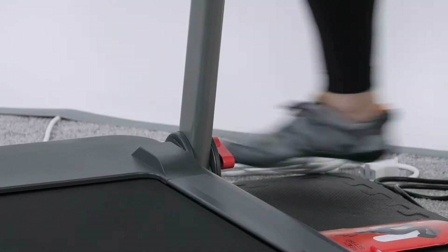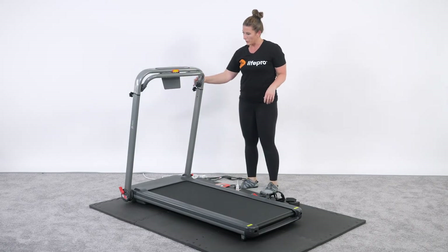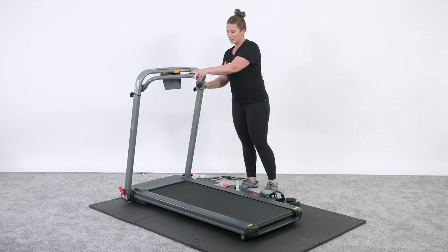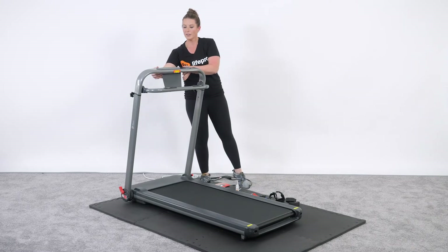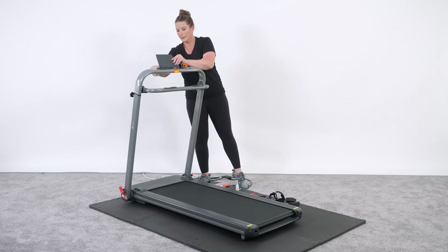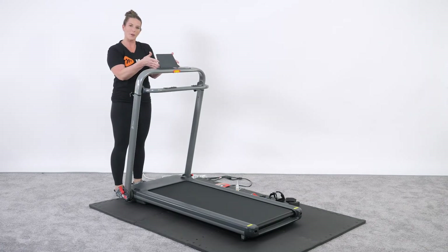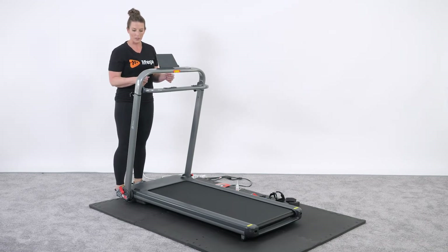Once locked in, there's a red button you push and the lever drops down. From there, there's a push button you pull up and lock in, so that you can position your iPad right here to watch a movie, listen to music, or watch the app based on the treadmill you're working with.